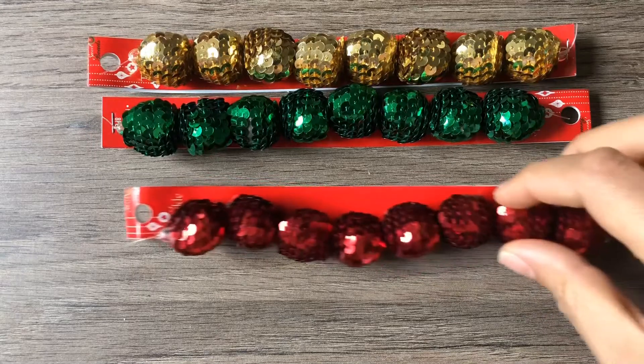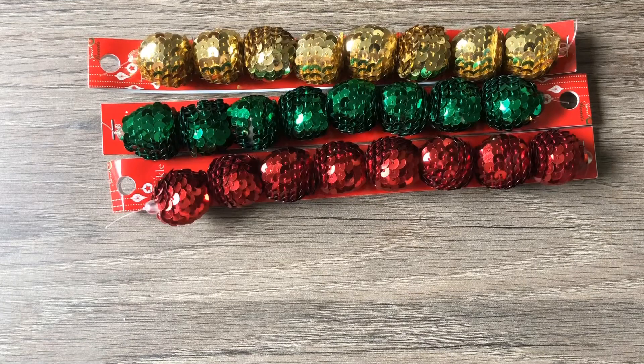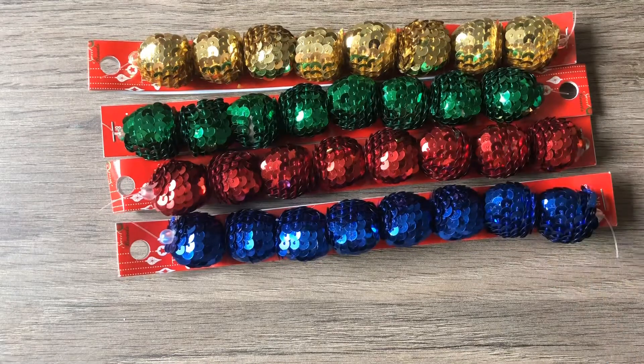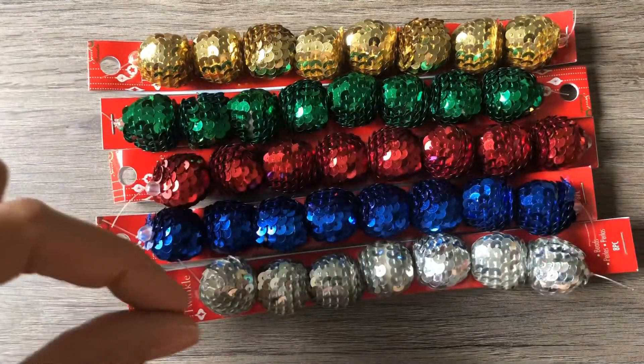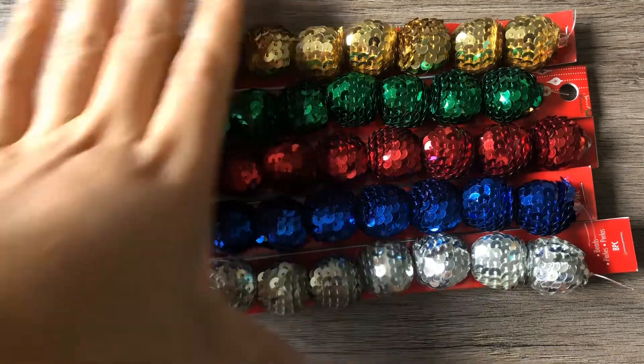I also bought this beautiful ruby red color — look how gorgeous those are together. I bought blue; these are huge, they're so pretty. And I bought silver. Even all five of these colors would look fantastic together on a necklace strung in a row. But again, it's just that musty — it's a very strong odor, not a mothball smell, just really strong. I would suggest not purchasing these. If it were up to me, I wouldn't do it again. But they are gorgeous.